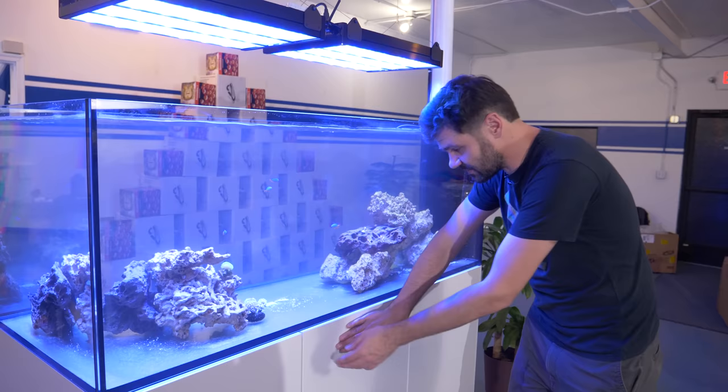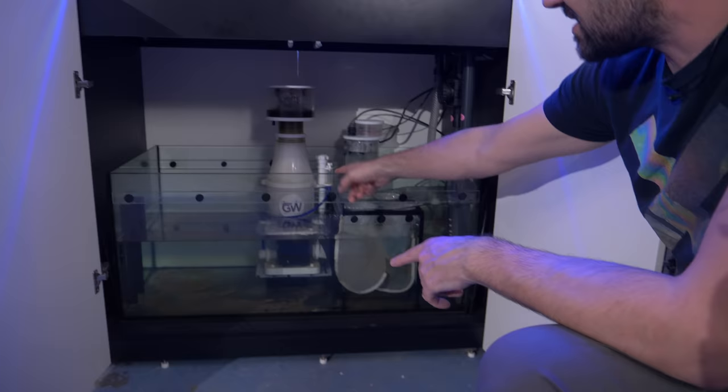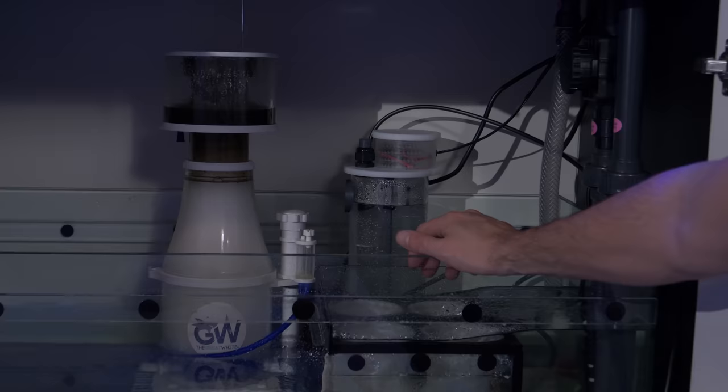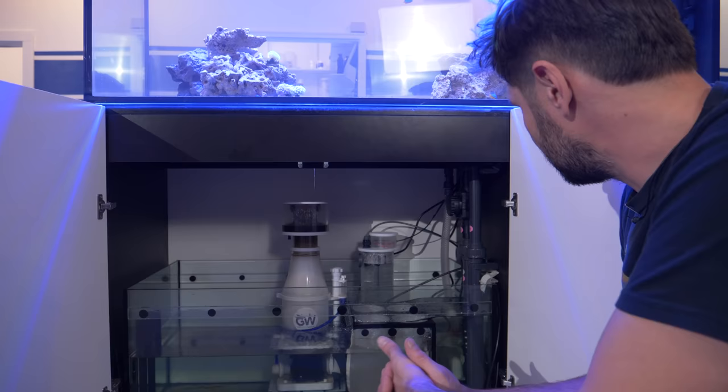The sump has turned out kind of minimalistic because we just don't need that much for a reef tank. We've got the DeLue Australia Great White 10 Protein Skimmer — a little beast. In a tank this size we could easily have room for a bigger skimmer, and we're going to use this space for something else in the future. We've got another Avast Marine Calc Reactor — it's not running yet but it's totally connected and being dosed. We don't have any calc in there yet — we'll cross that bridge when we get to it. And there's actually an automatic float valve for auto top-off, so we don't need to set up a separate auto top-off system.